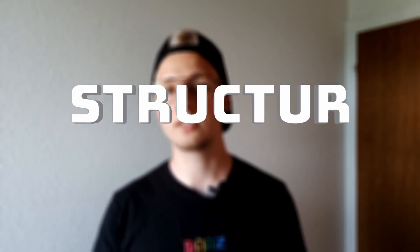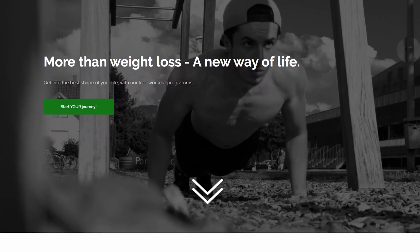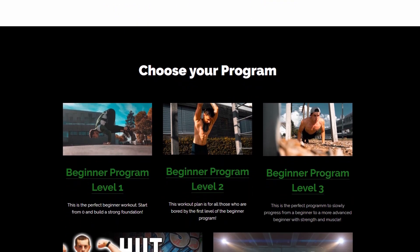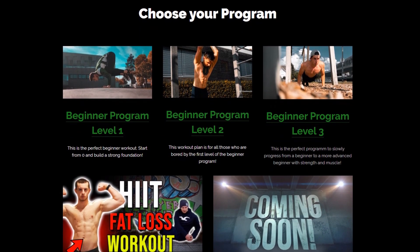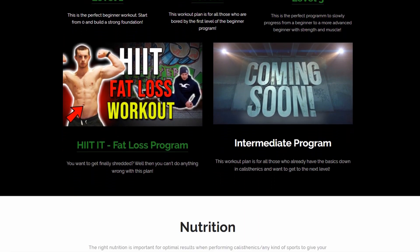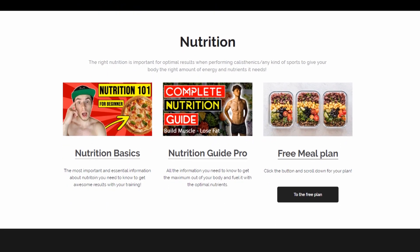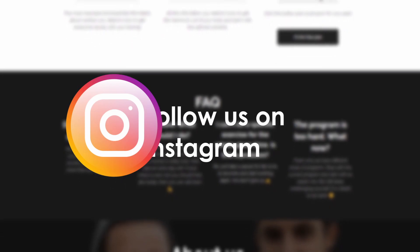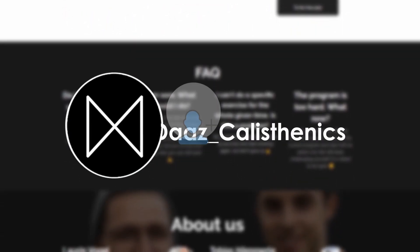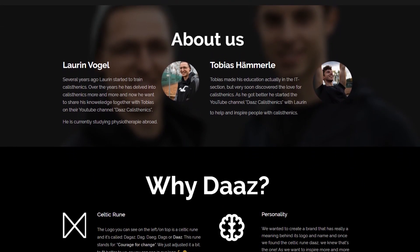Now we show you how you can structure your training. Here is a little example — you can use it if you want to, or you can visit our website where you will find other plans you might be interested in. If you want to give us some feedback, that would really help us improve. If you have any questions about hypertrophy and calisthenics, just leave us a comment or write us a DM on Instagram at daaz_calisthenics. Stay tuned for the next video and have a nice day. Peace.